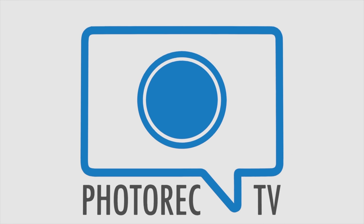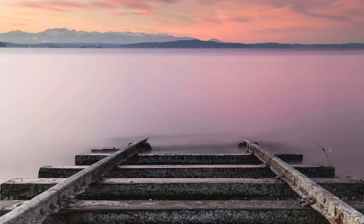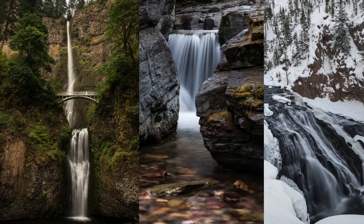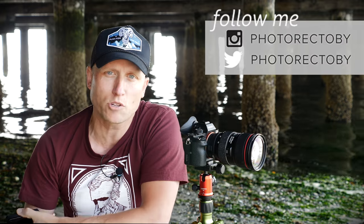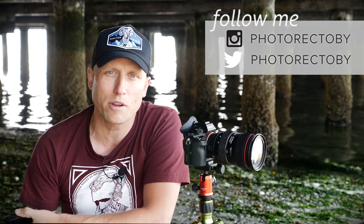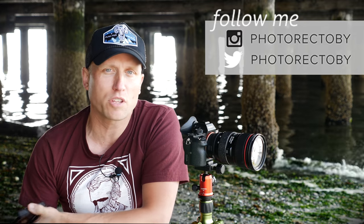I want to talk about a product I've been using for over a year now, and I love. In this video, I want to talk about the NISI filter system. This is a square format filter system with adapters to use on your camera. I'm going to share why I love it, why I think it's better for some of you than circular filters, and why I think it's better than the Lee system.